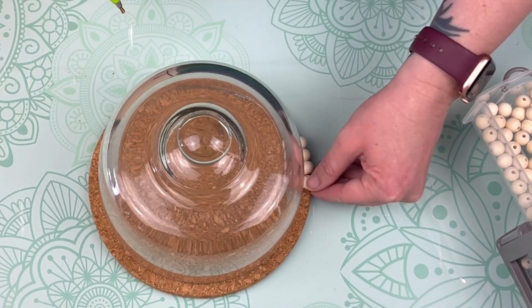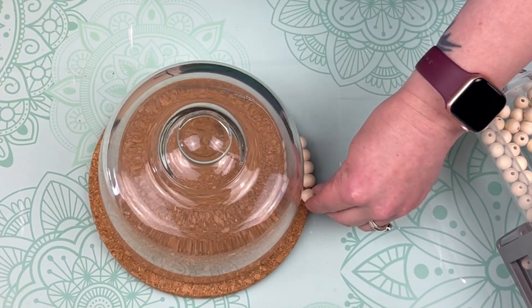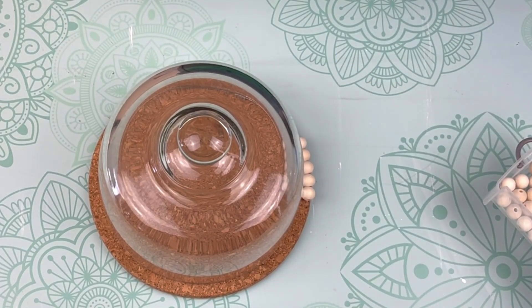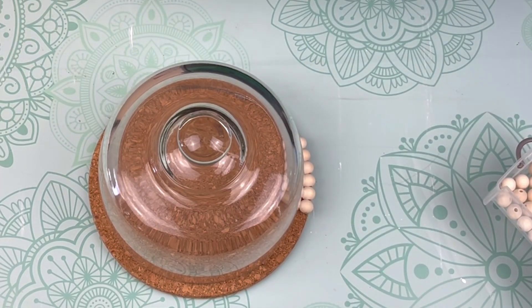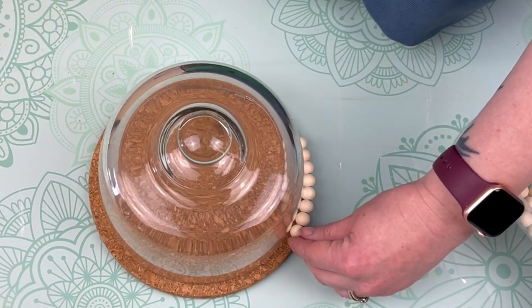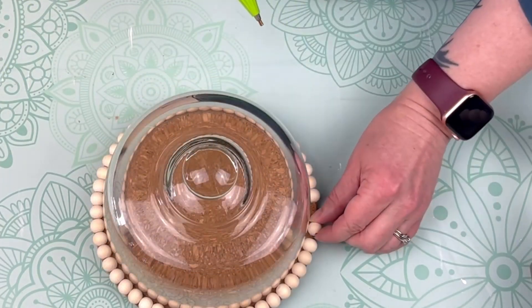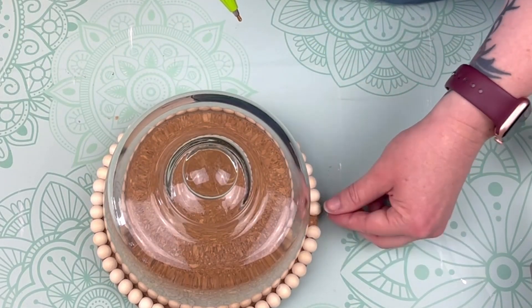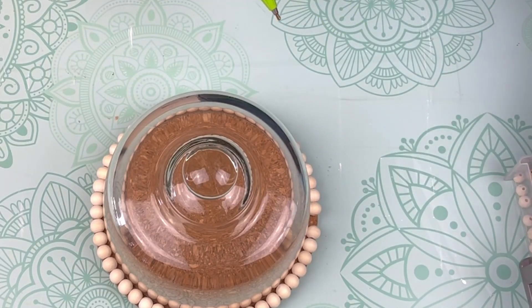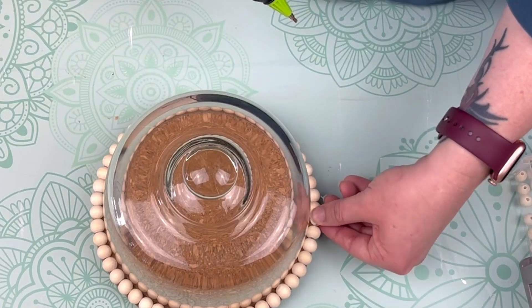This is such an easy DIY project. I know a lot of cloches are more in that farmhouse style, but I wanted to make it a little more modern to fit my home decor. When placing the beads, I put them with the holes facing sideways so they face each other and I didn't have to worry about filling in any holes. Once I got all the way around, I did use a 10 millimeter bead to fit that last little space, but it'll be in the back and no one's going to notice.